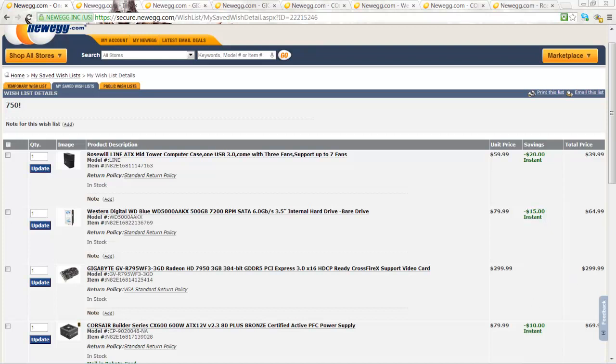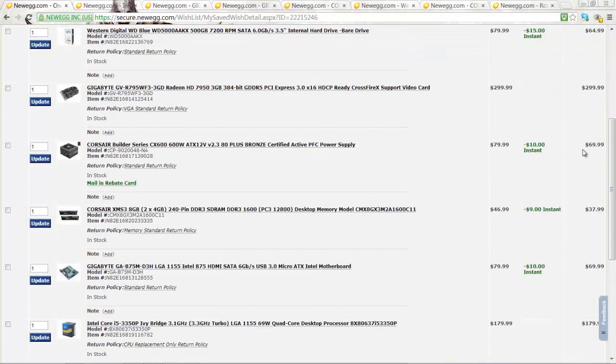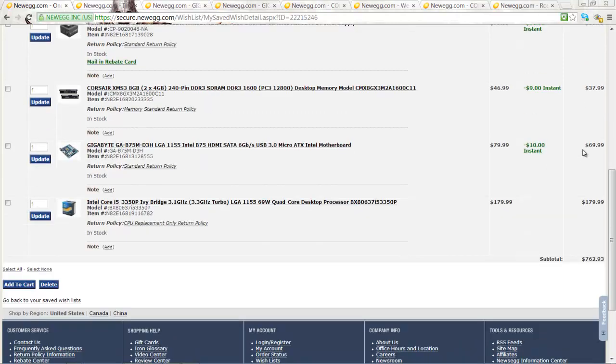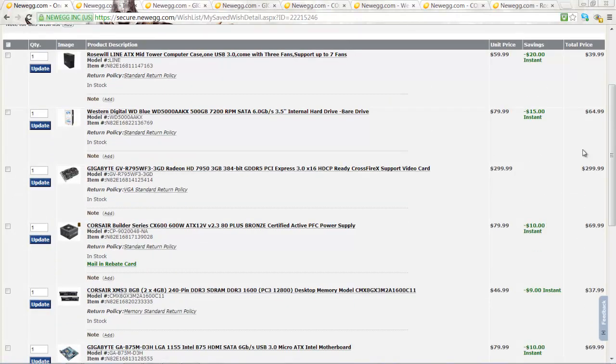Hi guys, it's me Robert with a new video. Today, I'll be showing you guys a crazy $750 computer build. It currently costs $763. It will easily play all the modern games on max settings at at least 60fps.